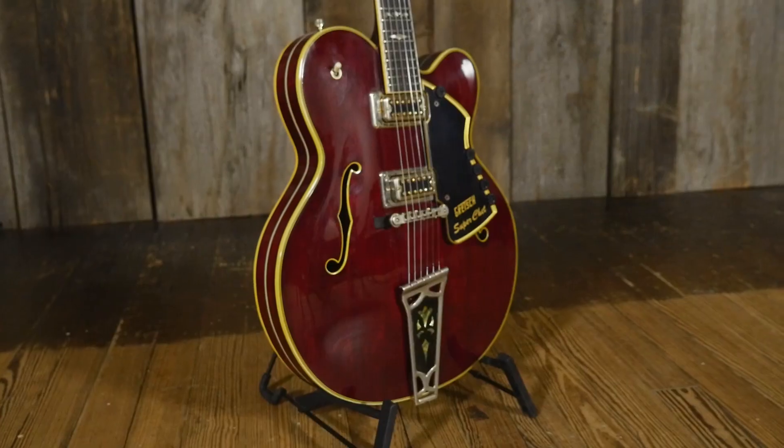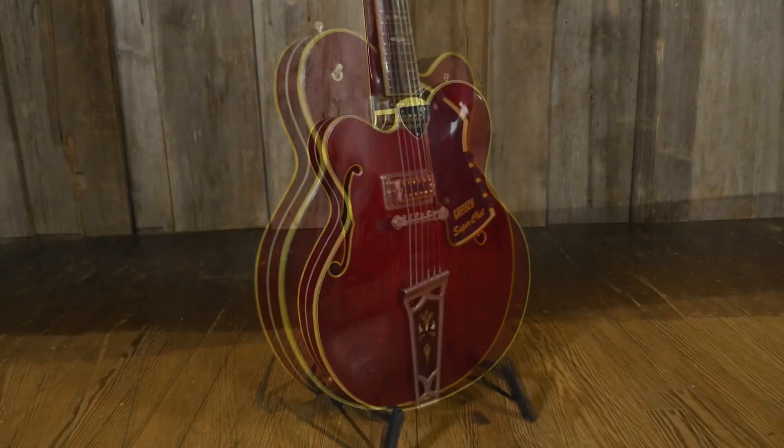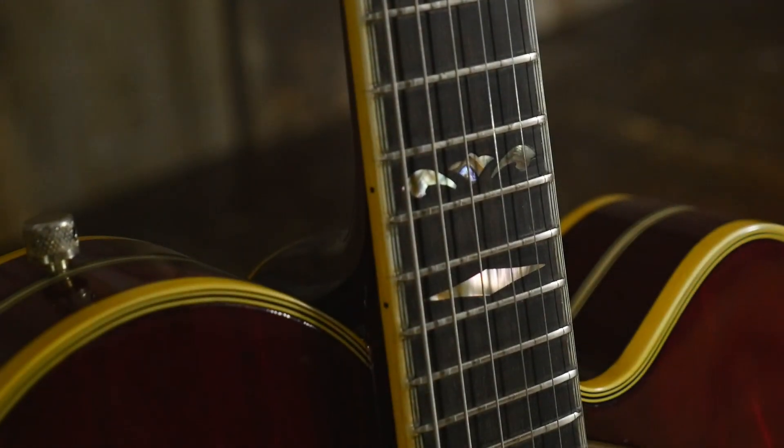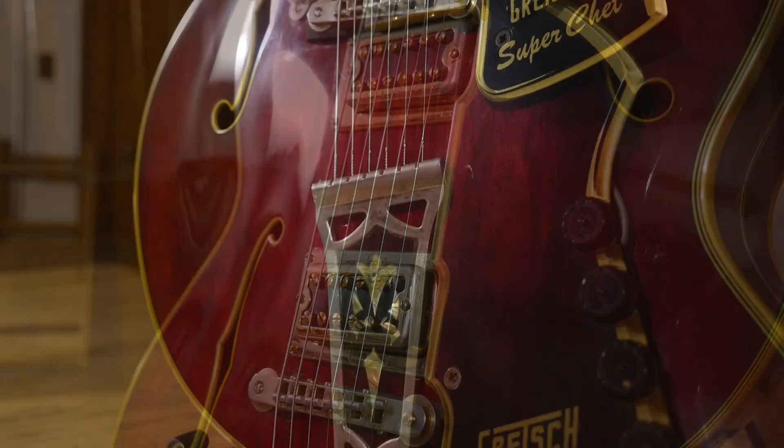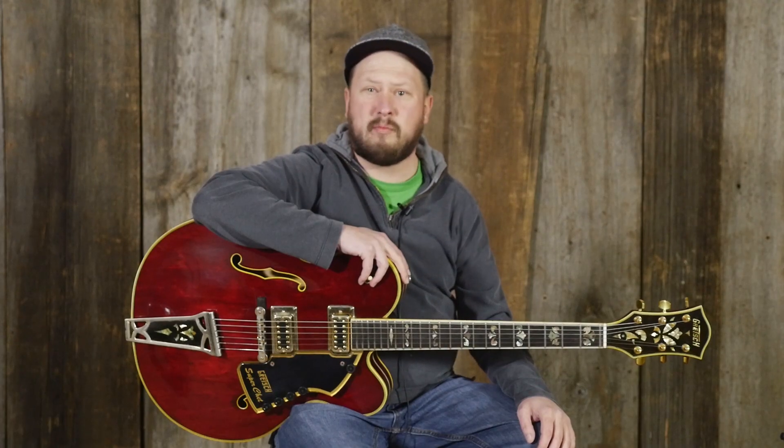Hello folks, this is Mike Swartwood at Elderly Instruments taking a look at a recent arrival. This is a Gretsch Super Chet from 1972. It's got two killer Filtertron pickups, awesome appointments, super fun to play — you should check it out.